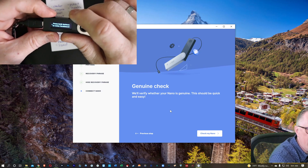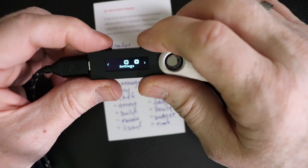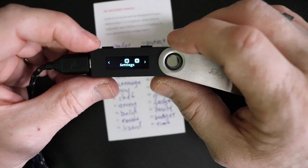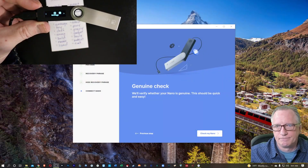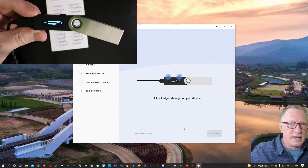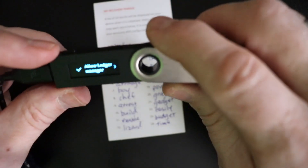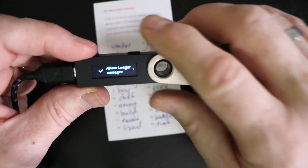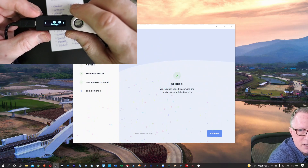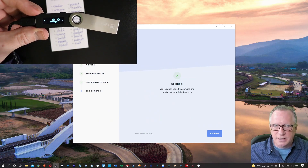Now we'll do our genuine check. Let's finish this part on the device — hit both buttons, and now we're at the home screen of the device, where you will see your apps. Let's go back over here and hit the Next button — it's going to check the device. We're going to get a request that wants us to allow Ledger Manager on our device. In order to do that, we'll hit both buttons. Once we hit both buttons, it does the genuine check and lets you know that the device is, in fact, a genuine Ledger device. We'll hit Continue.